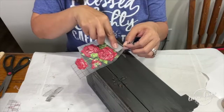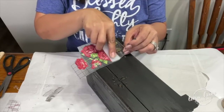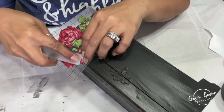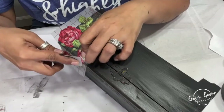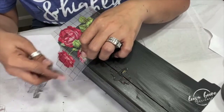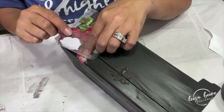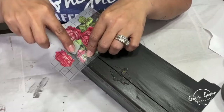I like to use a two-hand method: I take one hand and lift up as I rub down with the other. I purposely placed my transfer on the side because I wanted to go around the curves and around the edges and sides, and it's super easy to do that with these transfers.